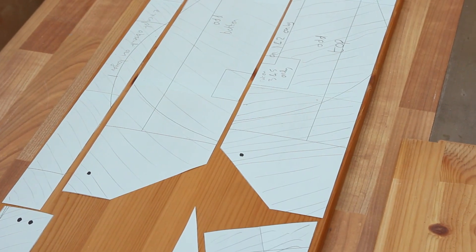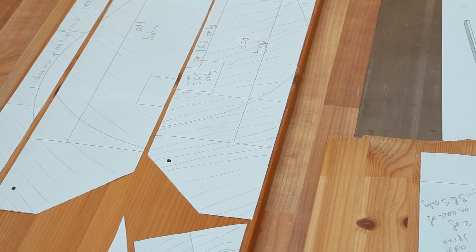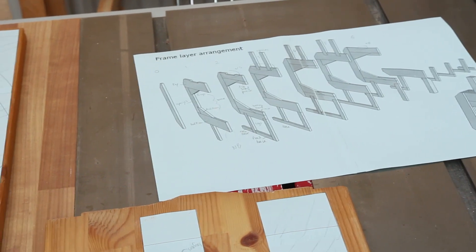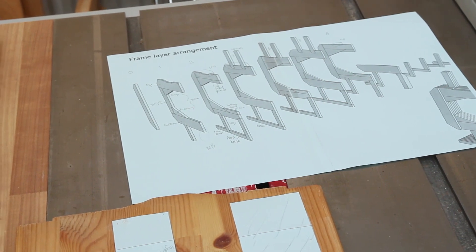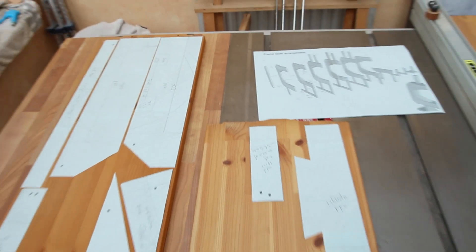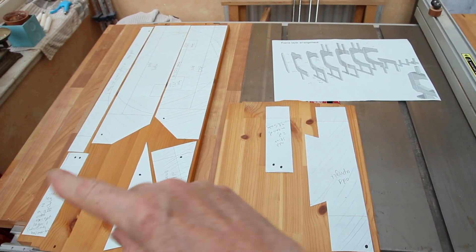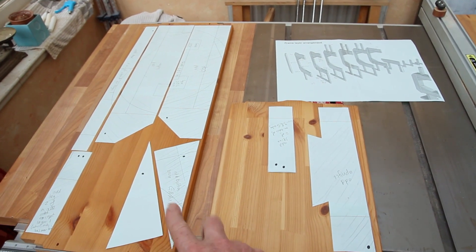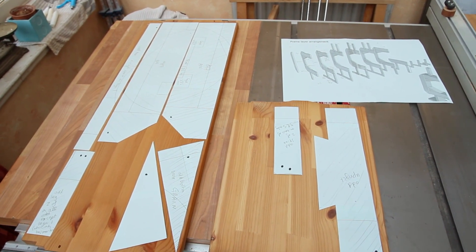I've finished printing out, sticking together, and cutting up, and I have my templates, and I'm starting on my cutting plan. The clever thing about the frame of this bandsaw is a sandwich of alternating layers that form multiple mortise and tenon joints. I'm laying out an odd layer here. A couple of problems have come to light — the grain direction has to run along the hypotenuse of these little gusset triangles here.